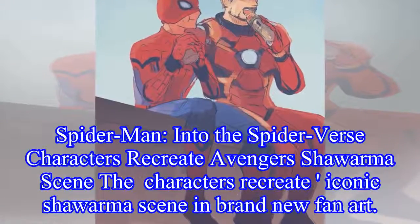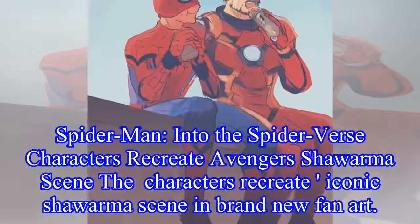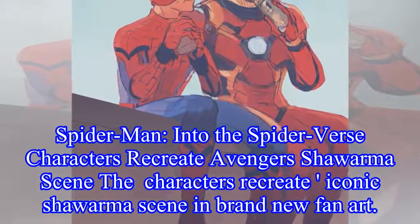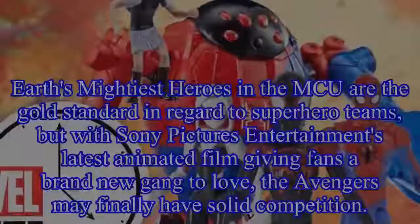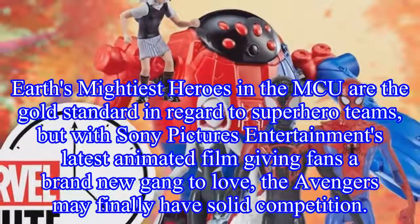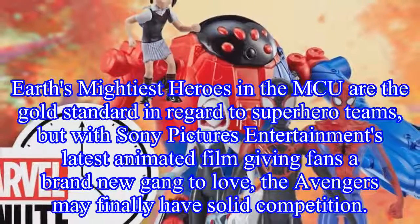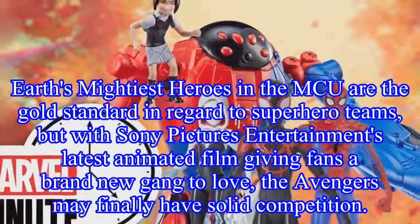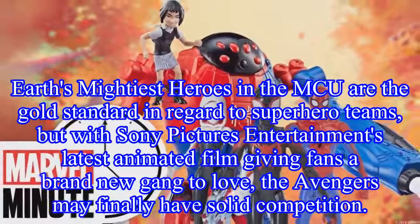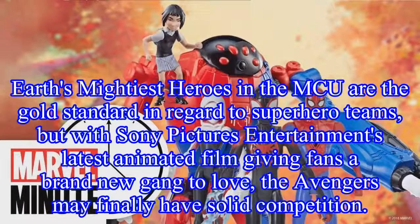Into the Spider-Verse characters recreate the Avengers Shawarma scene. The characters recreate the iconic Shawarma scene in brand new fan art. Earth's mightiest heroes in the MCU are the gold standard in regard to superhero teams, but with Sony Pictures Entertainment's latest animated film giving fans a brand new gang to love, the Avengers may finally have solid competition.